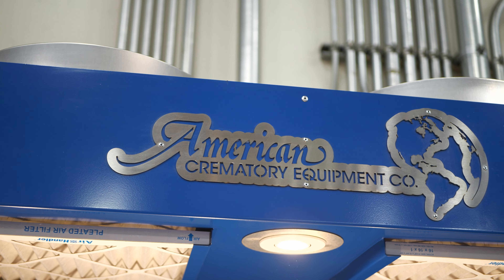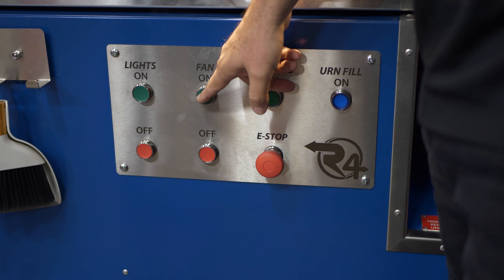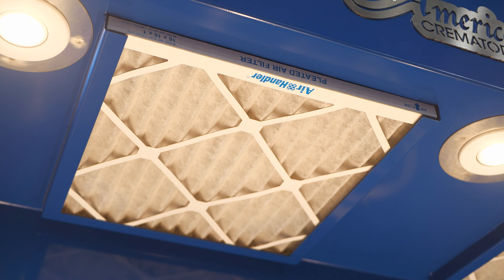The first thing we're going to do is turn the lights on here and we're going to start our filtration system — fan on. It removes and takes all the dust up into the filters.